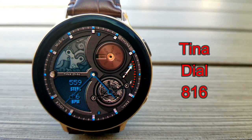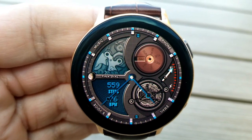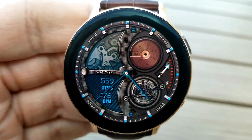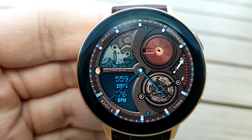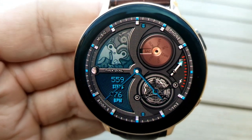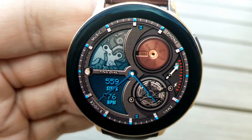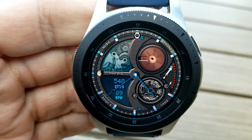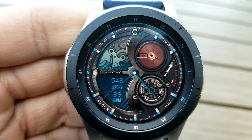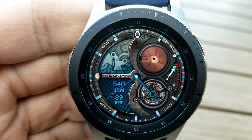Next up is a new watch face from Tina Dial. It's been a while since I showcased this developer, and this one has an attractive design with contrasting modern and classic components — a digital display panel at the bottom left paired with classy mechanical gears. Within that digital panel you have your steps count and last recorded heart rate. The rest of the face is traditional analog with hands for time, a battery indicator gauge, a day indicator at the top, and four fixed app shortcuts along the bezel for music, phone, email, and S Voice.